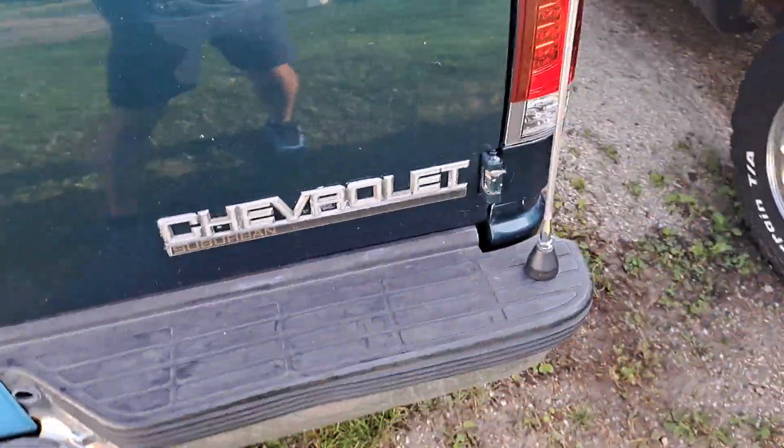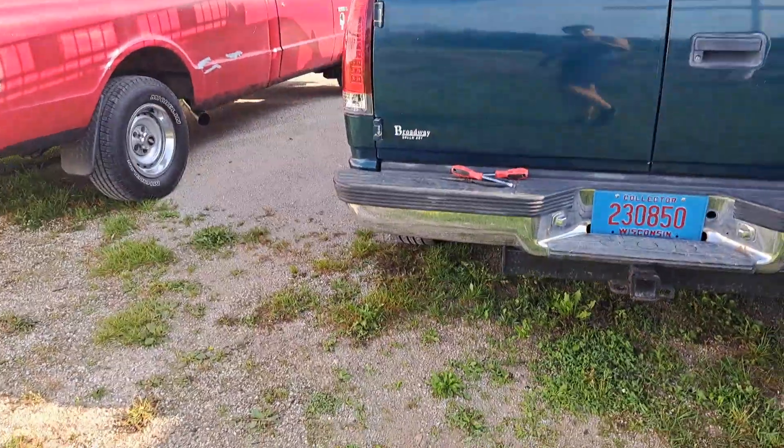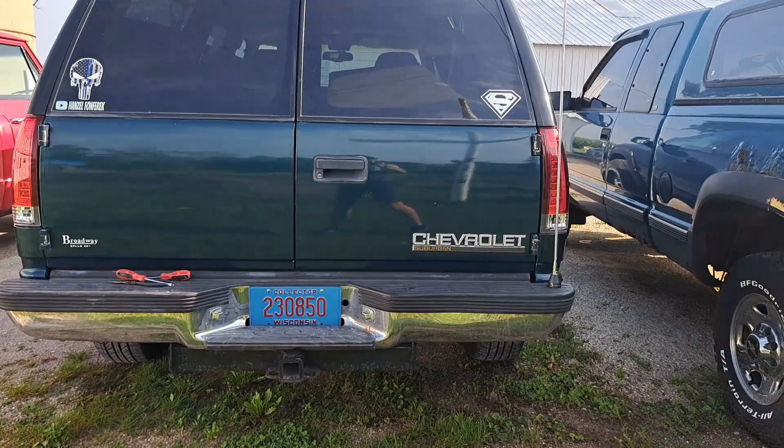They're installed and they look good — look at that! Those look awesome, wow!